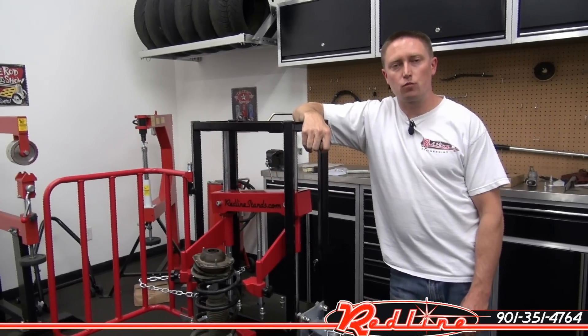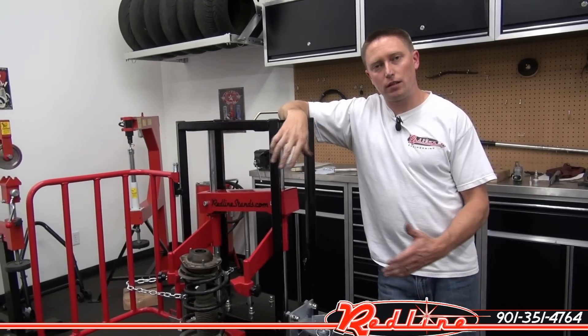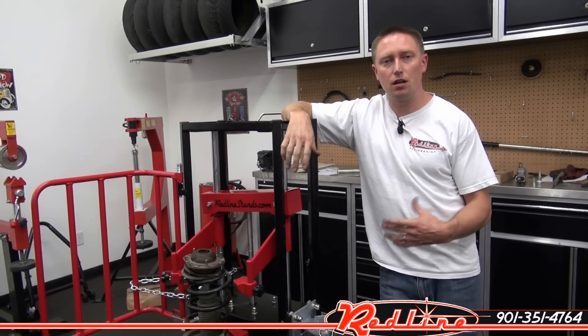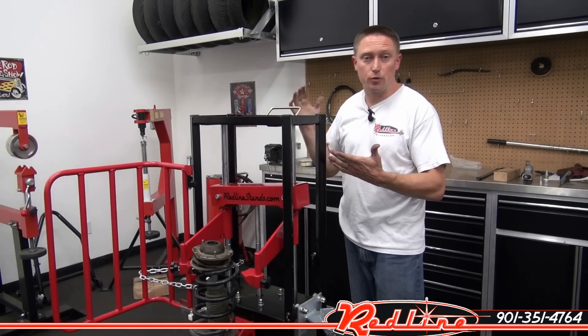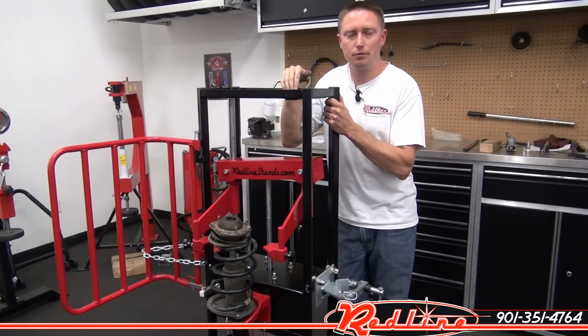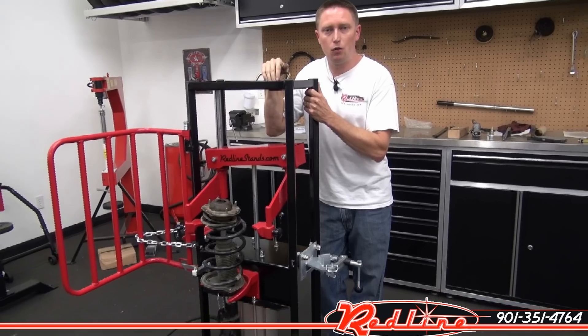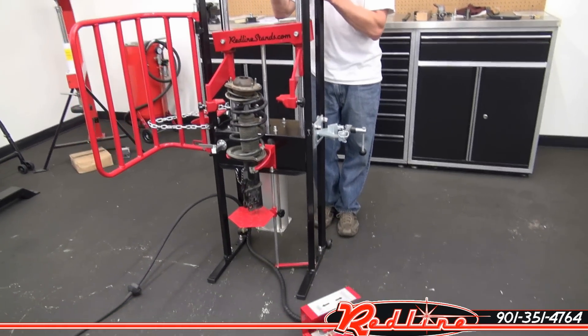Hi, I'm Ian Gilmore with Redline Engineering and redlinestins.com. Today I want to show you Redline's new air-powered spring compressor. The spring compressor is really an all-industrial unit that's not necessarily suited to your home shop. This is a full professional-grade spring compressor.